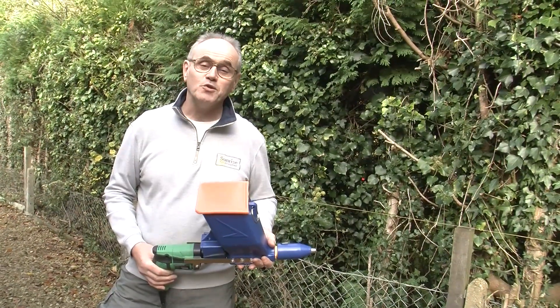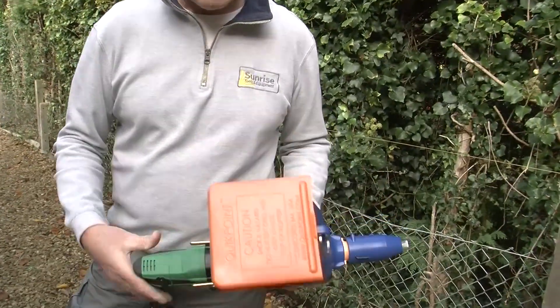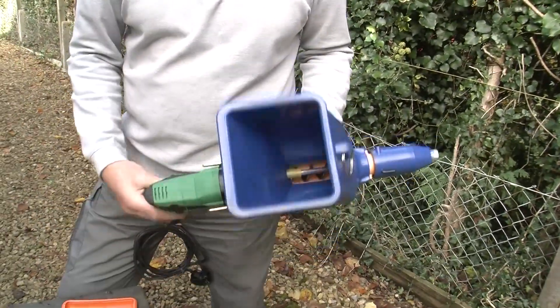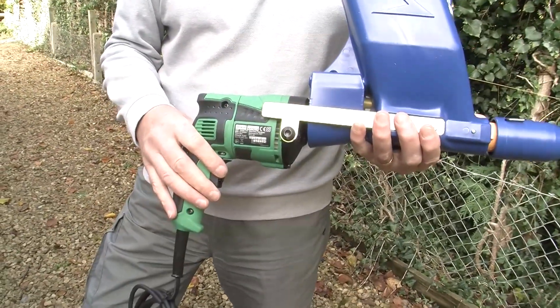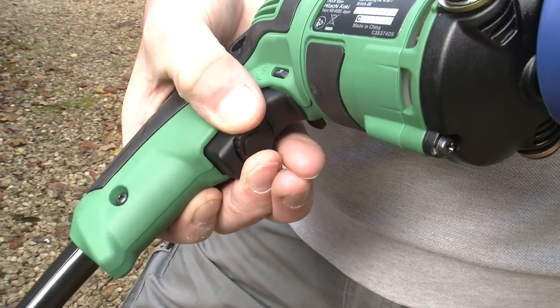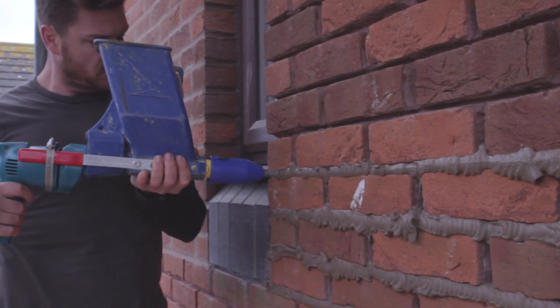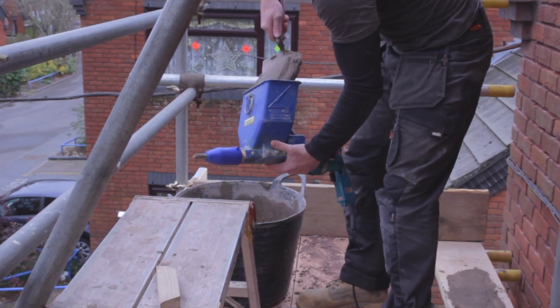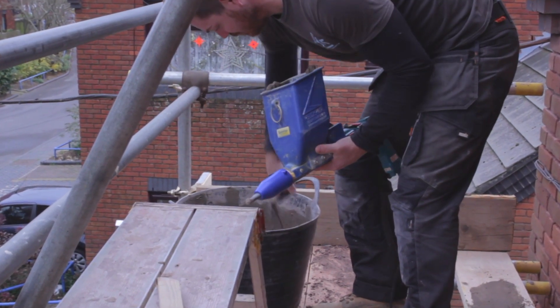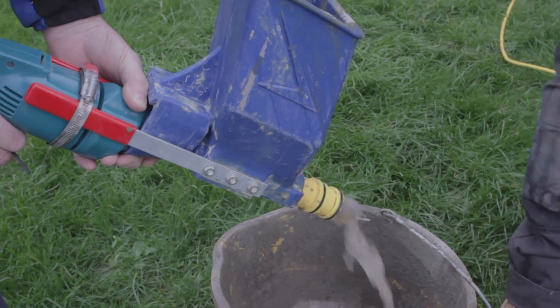The Quick Point is easy to use and maintain. Mortar is delivered to the nozzle by the auger which is driven by the drill. On this drill you set the speed using the wheel on the trigger, giving you precise control of delivery on the bed joints and the perps. It takes only a few seconds to fill the hopper and just a little longer to clean it at the end of a session.